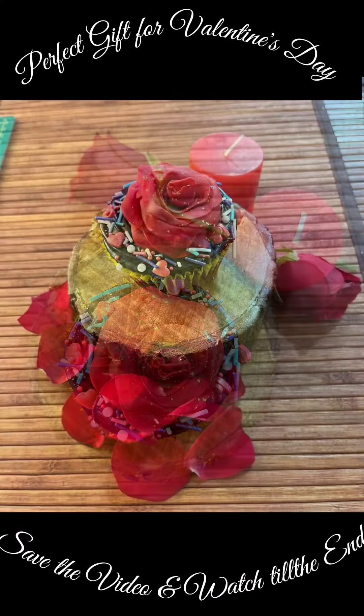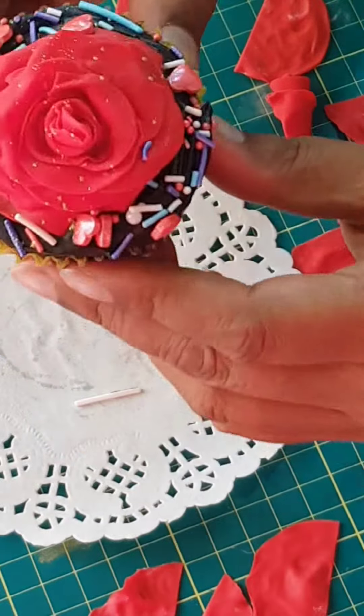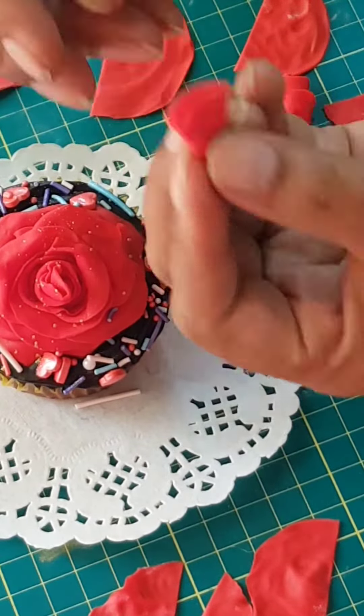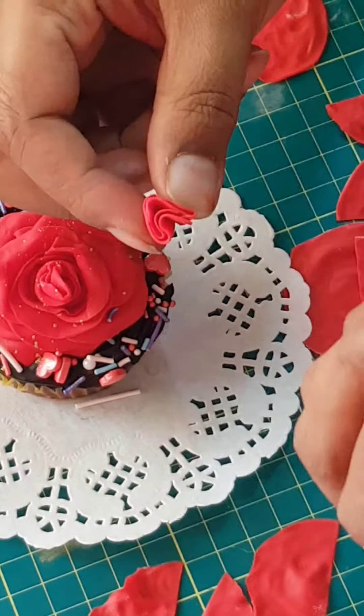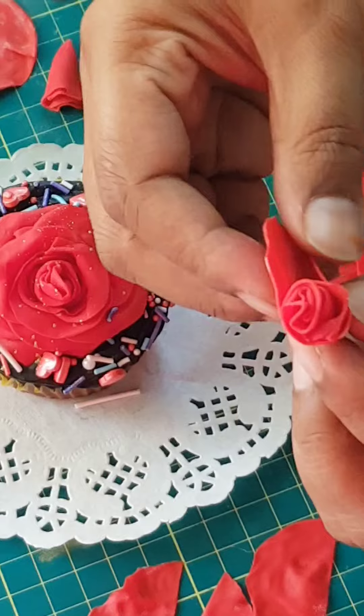Let's make some Valentine's Day special cupcake toppers. Watch this video till the end and save it to make that perfect gift for your valentine. All you need is a cupcake and some red sugar paste or fondant. Here we go — enjoy this video and share your thoughts in the comments below.